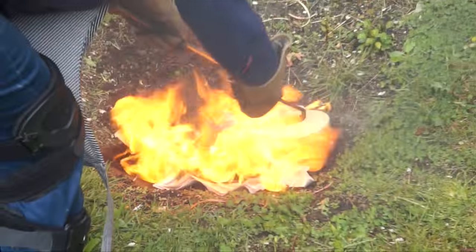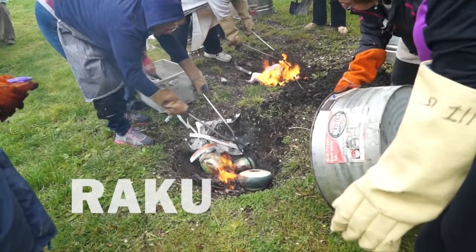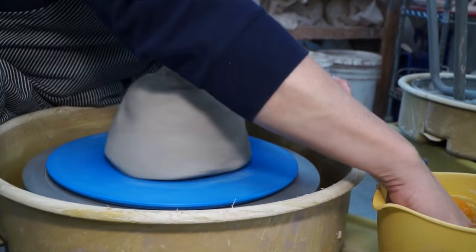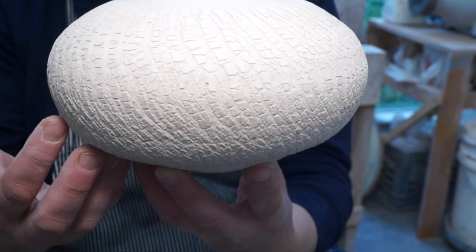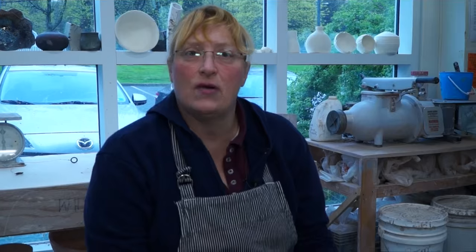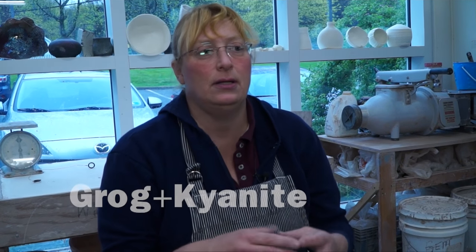Light this on fire — a lot of fire! Raku is an ancient Asian process of rapidly firing ceramics. I'm going to throw a piece on the potter's wheel, then apply a texture to it so that it comes out like this, on this special Raku clay which can withstand temperatures from 2,000 degrees down to zero. It doesn't explode because there is grog and kyanite in the clay, and that gives it the ability to withstand thermal shock.